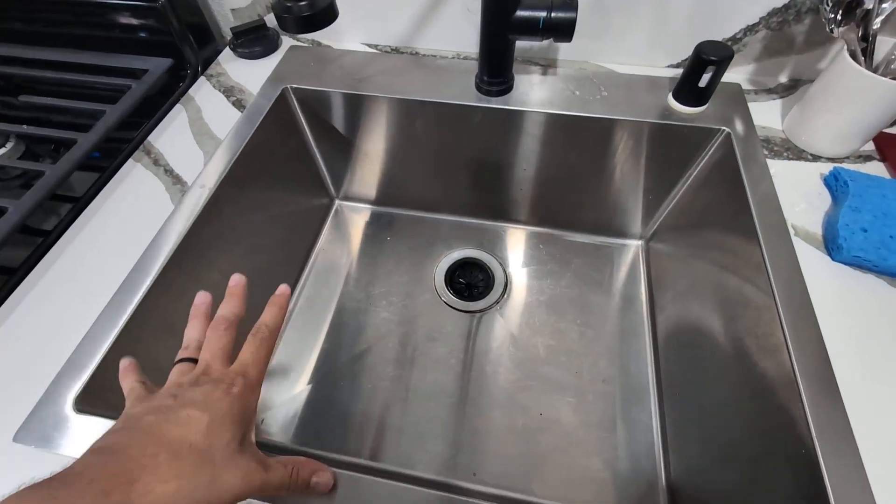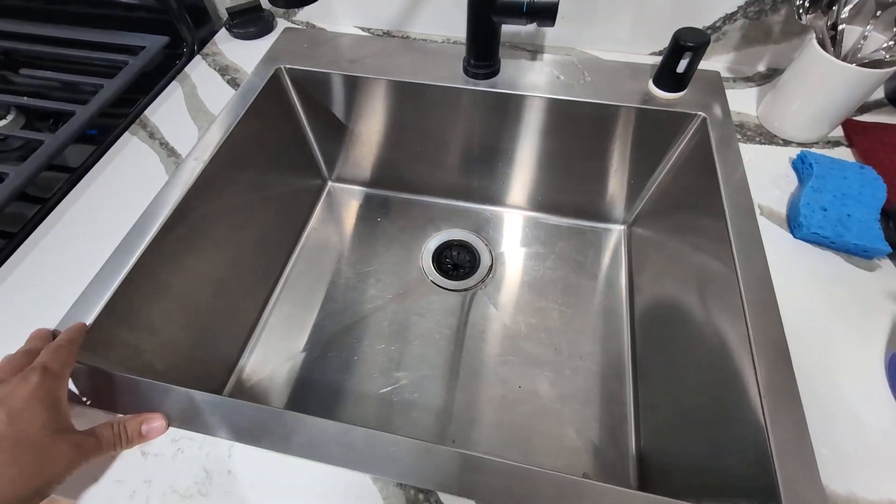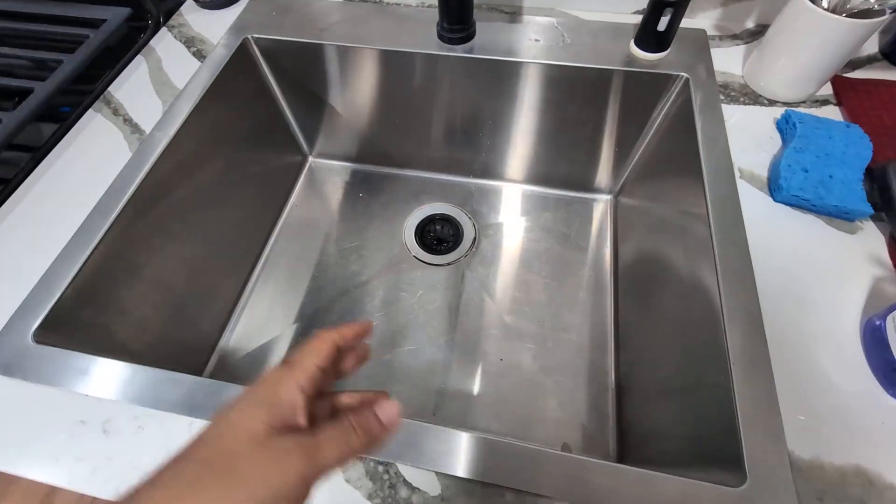Hey everyone, so today we're going to be reviewing my Shaco drop-in stainless steel sink. This is a pretty cool sink. I've had this now for about two years.